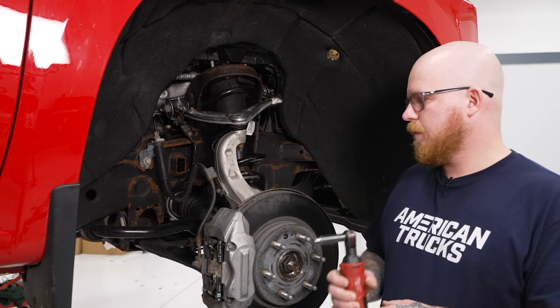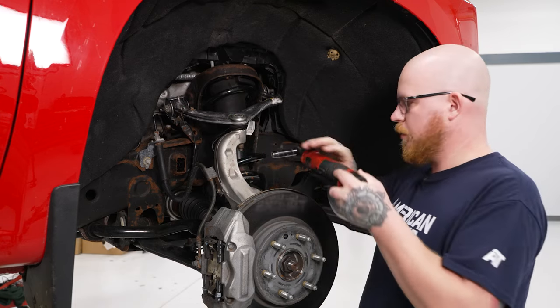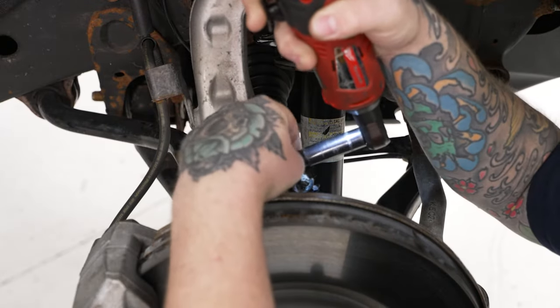Now we're ready to go ahead and get our factory strut out. We'll start by removing our ABS and brake line brackets from our knuckle using a 10-millimeter socket on our ratchet. Set the bolt back in a couple of threads so we don't lose track of it, then do the same thing for the brake line bracket over here. Next, we're going to get our sway bar end link loose from our lower control arm. You want to do this for both sides at the same time to allow your sway bar enough travel to be out of the way. Grab an 18-millimeter socket on your ratchet and pop that nut off.